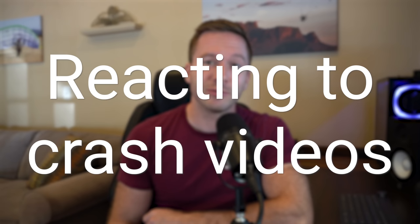Welcome back to another episode of reacting to crash videos. In this episode we have a lot of catching up to do — eight total crashes, three of which unfortunately were fatalities. I'm going to put those at the end of this video. As always with this series, the idea is to evaluate crashes, try to learn a lesson from them, to better the community and make this sport safer.